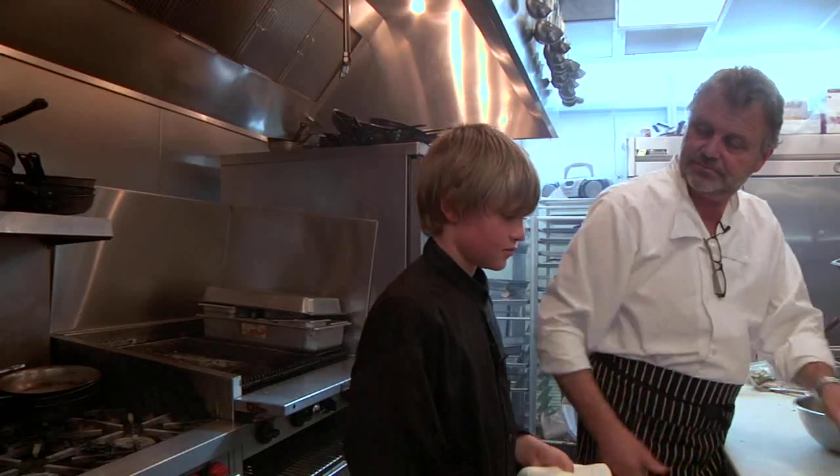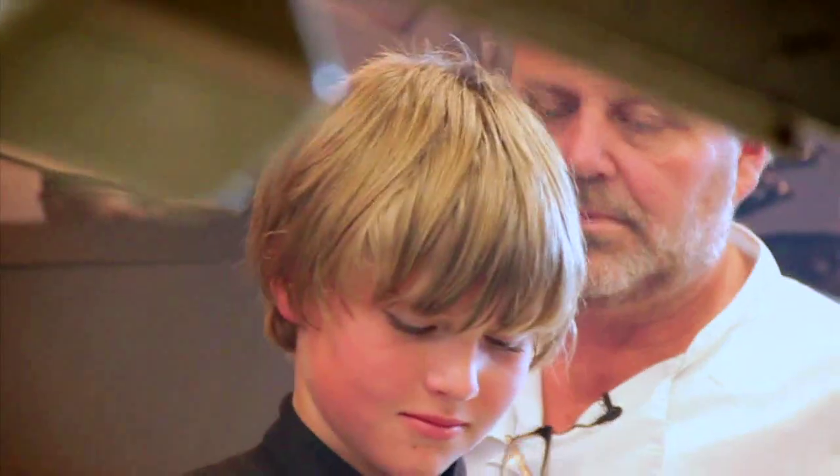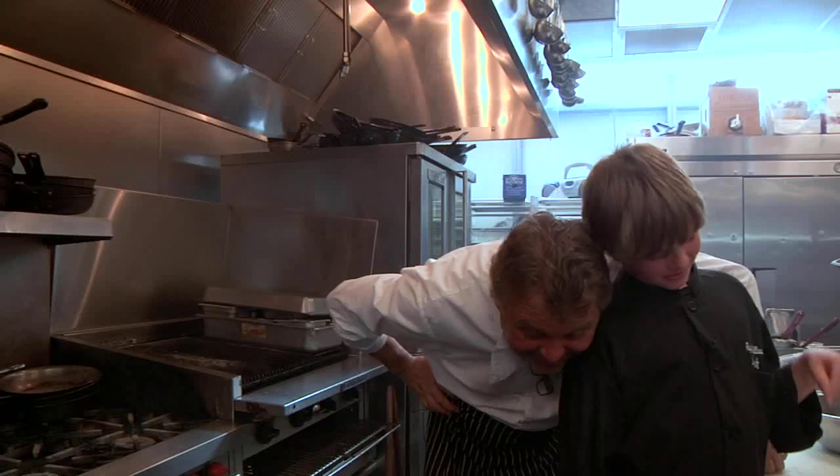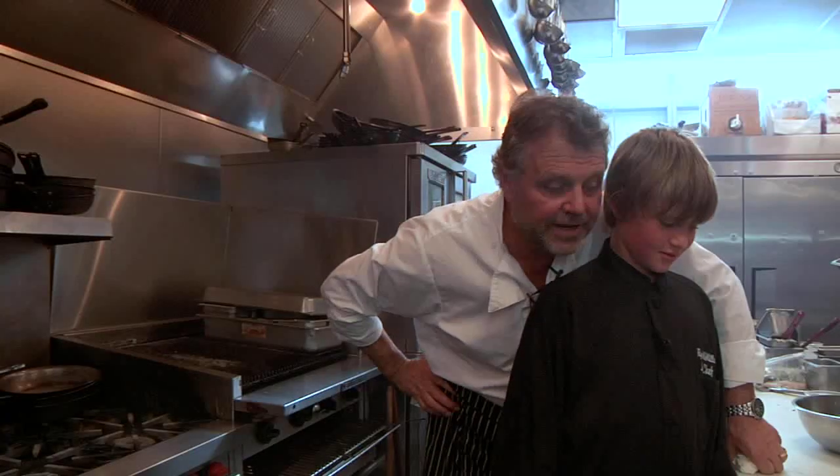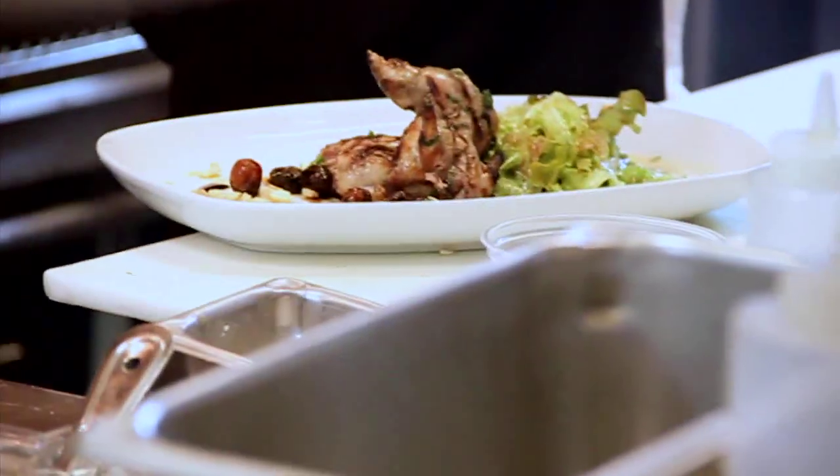Grilled quail salad with lemon sorghum vinaigrette, red oak leaf salad, and peanuts. And we'll be teaching this at Grill Daddy — just how much it really means.